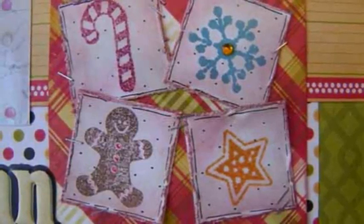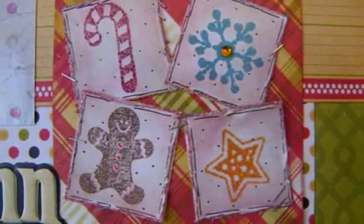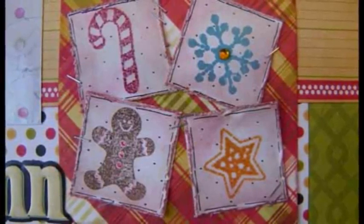Step 1: Stamp and distress your four squares. Step 2: Do stitching on your figgy pudding paper.